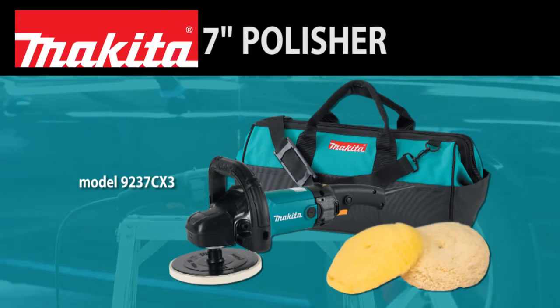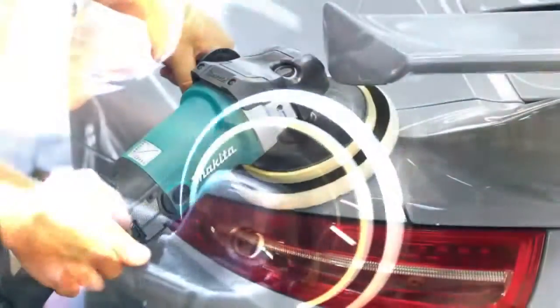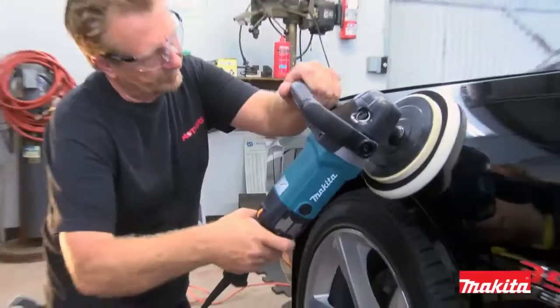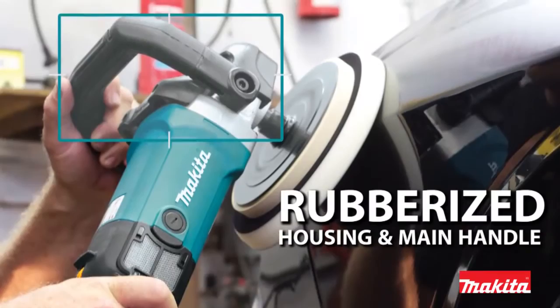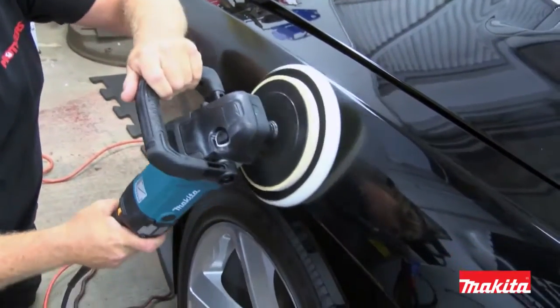The recognized workhorse polisher in the industry just got even better. Introducing the 7-inch Makita Rotary Polisher. This new 7-inch polisher includes several innovative features, including rubberized gear housing and loop handle to help protect delicate surfaces from damage.